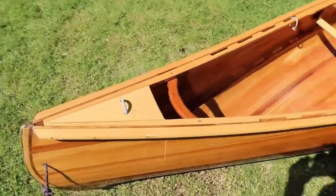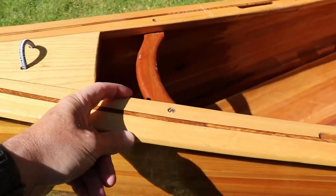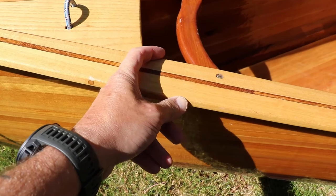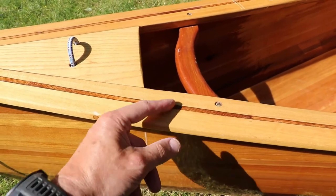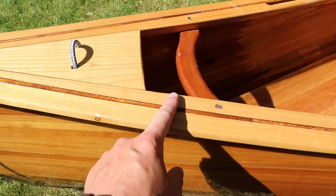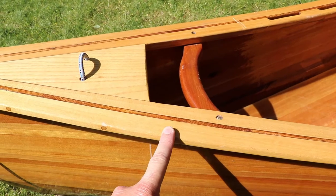What I've done — as you can see the gunnels here are very thick. I probably overbuilt the gunnels; they probably need to be maybe half that size, so there's quite a bit of weight in these hardwood gunnels. So I'm going to reduce the width of those as well.